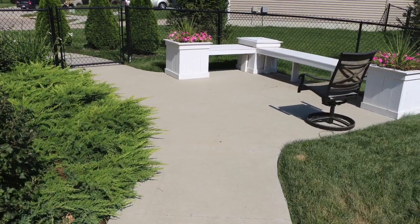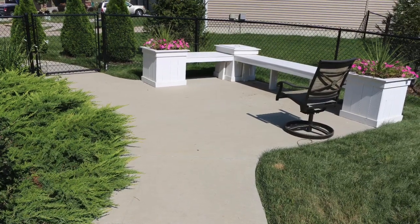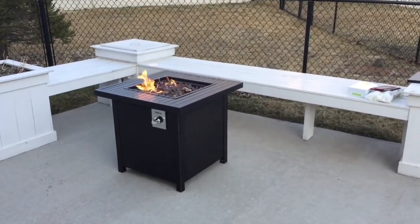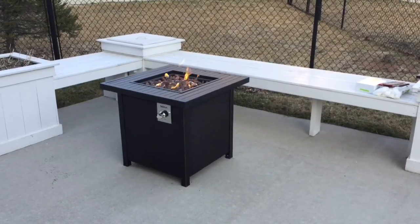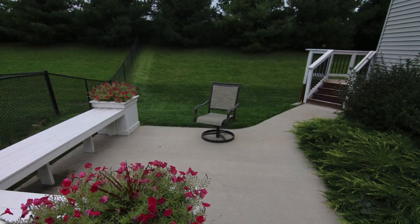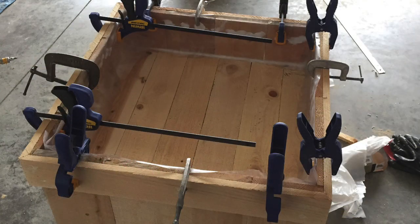Hey there, welcome to my channel on do-it-yourself home projects. Hopefully in this video we can save you a little bit of time and money. I've got some tips if you're looking to build yourself some planters. You can see in the background those white custom-made planters. We've got three boxes and they also serve as a quite comfortable bench. There's another shot of it there to the left — kind of matches the trim on our deck. Everything's painted white.